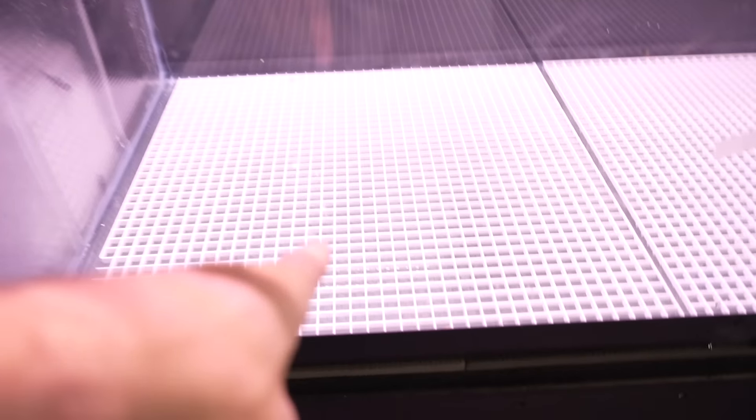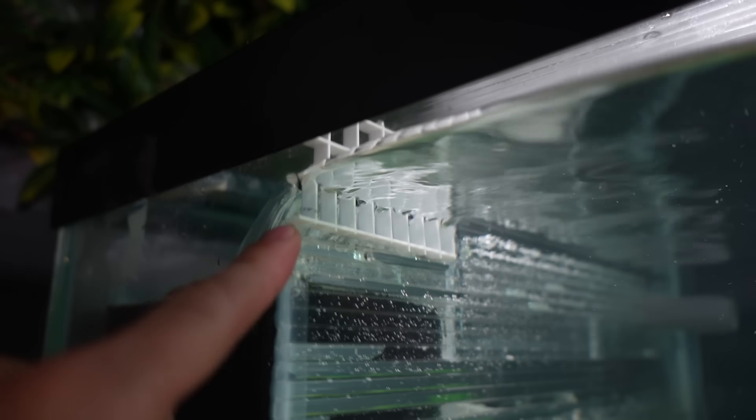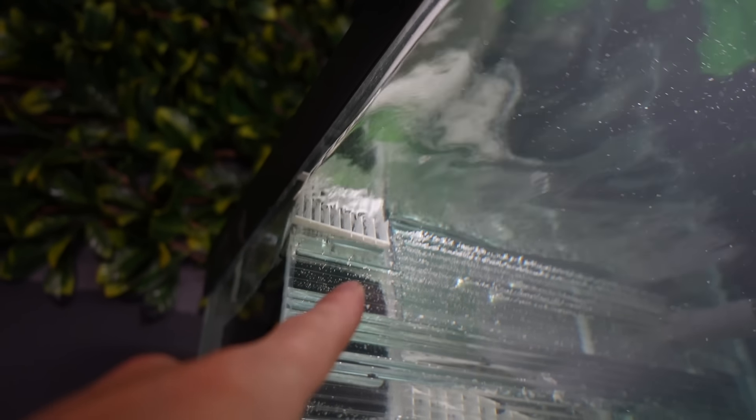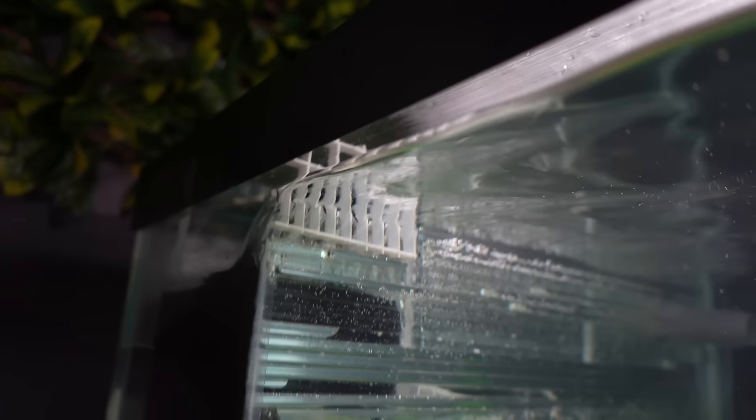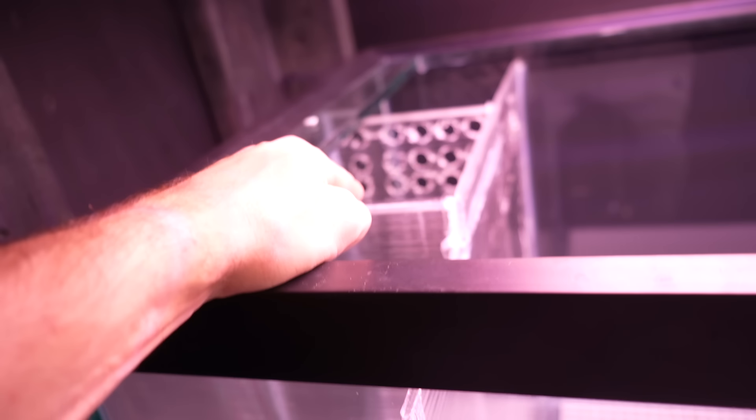Let me show you an unfinished version of this filter. Ignore the egg crate on the bottom — this is going to be a Lake Tanganyika aquarium with massive rocks simulating a wild environment. The front panel goes in with a little section cut out for water to flow over into the first section, where it's mechanically filtered. I used a bit of egg crate to stop fish from getting back there. Water overflows into the first chamber, which holds about five to six gallons of media.